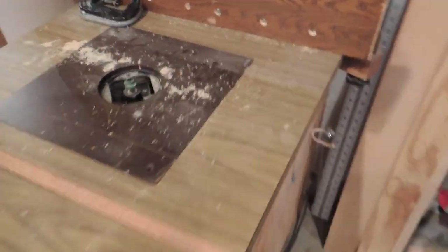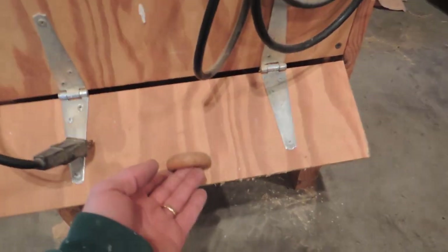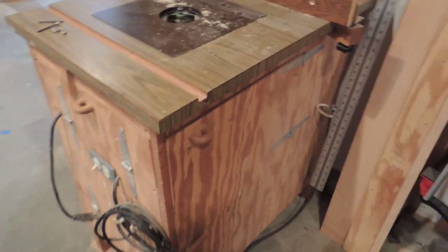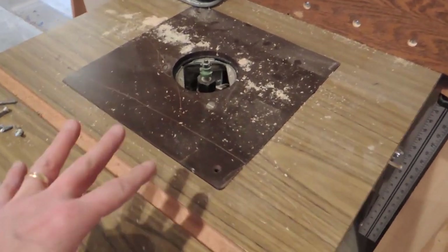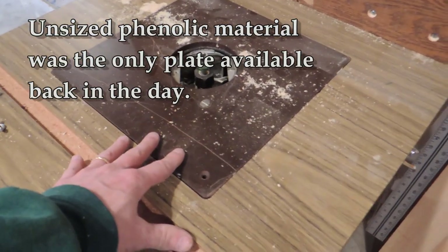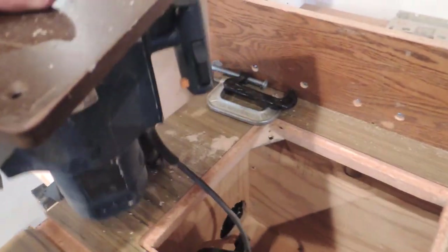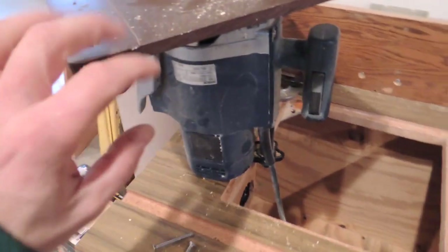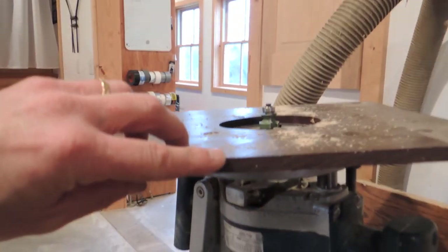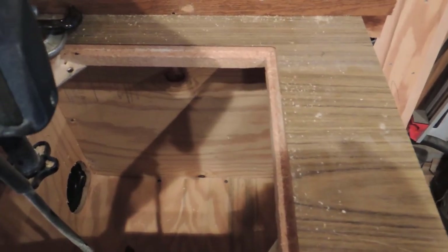Let's take a quick look at my old router table. This thing was built 20 years ago and had different purposes back then — I had a very small shop with all sorts of built-in compartments. It still serves the purpose and is one of my primary tools. Back then, the plate for the router wouldn't come pre-drilled, so I used phenolic material and drilled and made my own plate. This is an old Bosch 1611 router, still going strong, mounted to the bottom of a three-eighths inch phenolic plate.